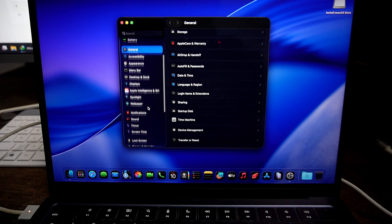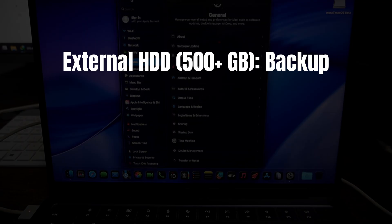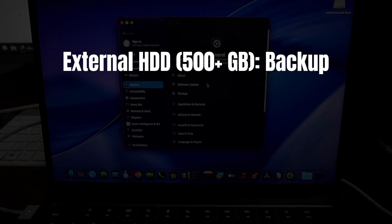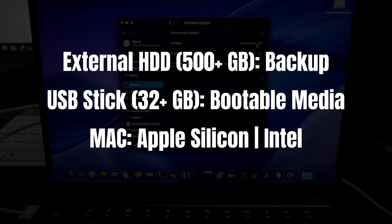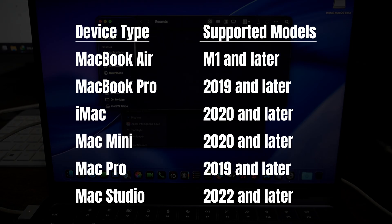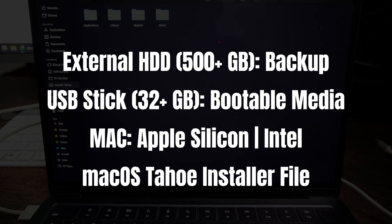First, let's talk about the things that we will need. We will need an external hard drive to store a backup of the current version of macOS — I highly recommend creating a backup for worst-case scenarios. Then we will need 32GB of USB storage for creating a bootable installation media for macOS Tahoe, and a Mac, be it Apple Silicon or Intel. Just make sure your device supports macOS 26 — you can see the list of supported hardware on your screen. Lastly, we will need the latest macOS Tahoe installer file. I will provide all the links in the video description below.